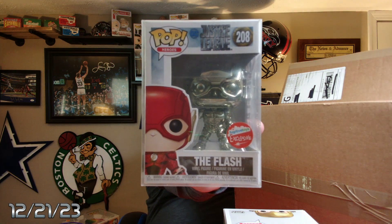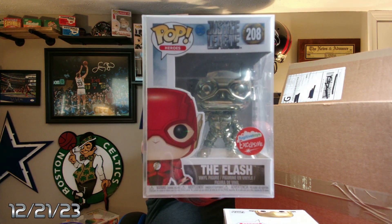This one's in a protector. Looks like we have a chrome or silver Flash — it's a $16 pop. It's a chrome or silver type of thing, a Fugitive Toys exclusive. We'll go back and check the prices on everything that doesn't have a price at the end.